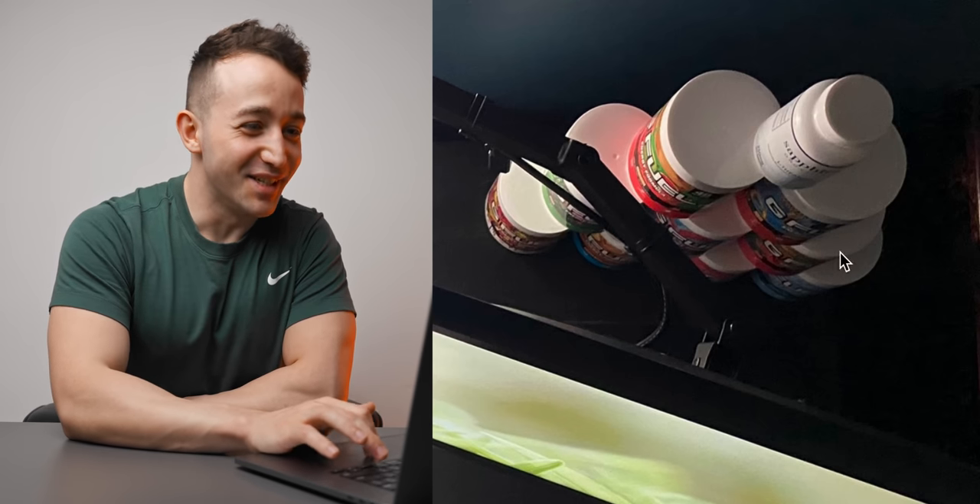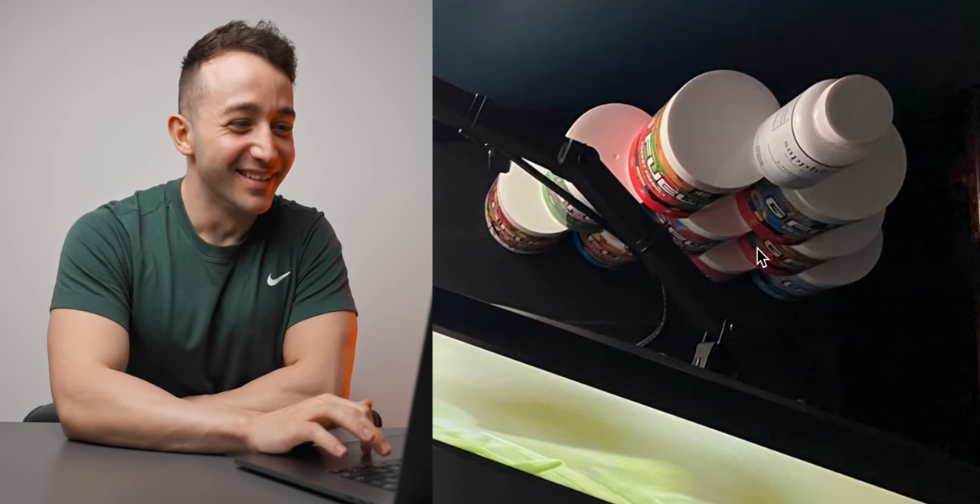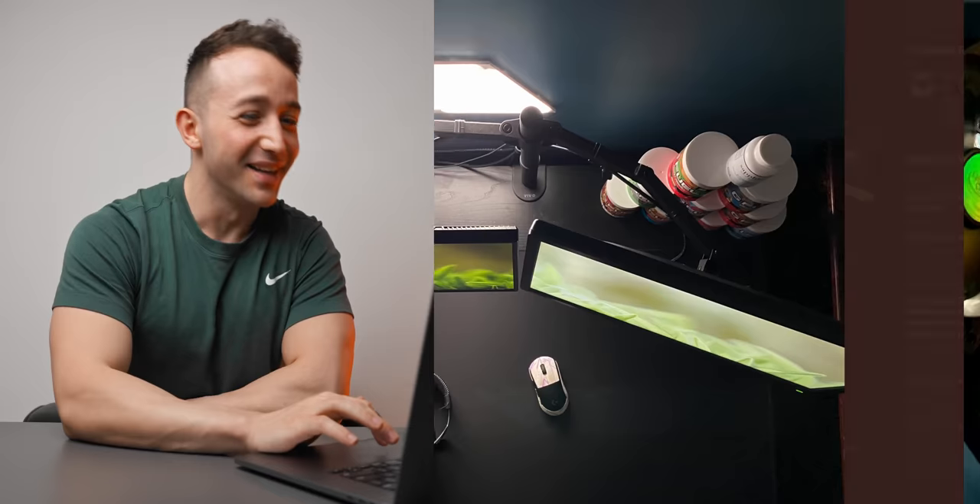This guy must have the lowest mouse sensitivity in the world. He does have those two monitors mounted on a monitor arm, so you can reorient those a little bit, no problem. And wait — is that G Fuel? Are those tubs of G Fuel? Yeah, this guy is definitely a sweaty FPS gamer for sure.